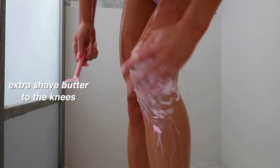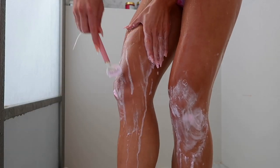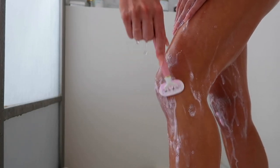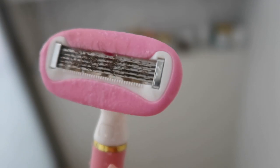I like to apply an extra amount to more sensitive areas like my knees. For an even closer shave, make sure to rinse your razor blade between each stroke.